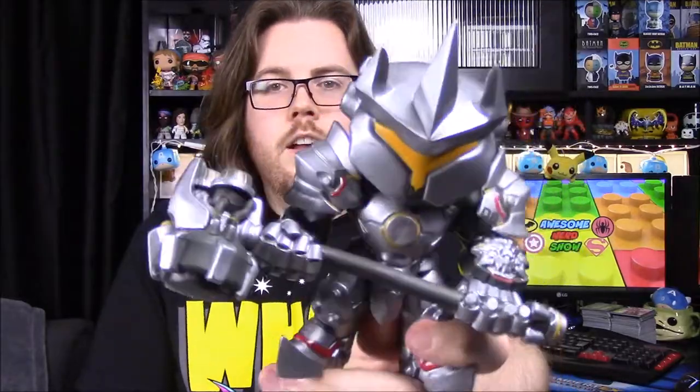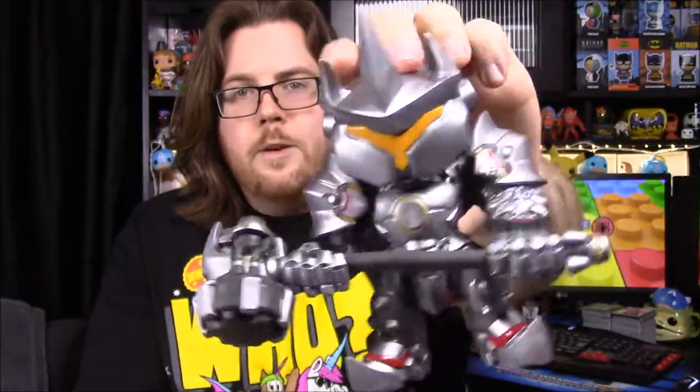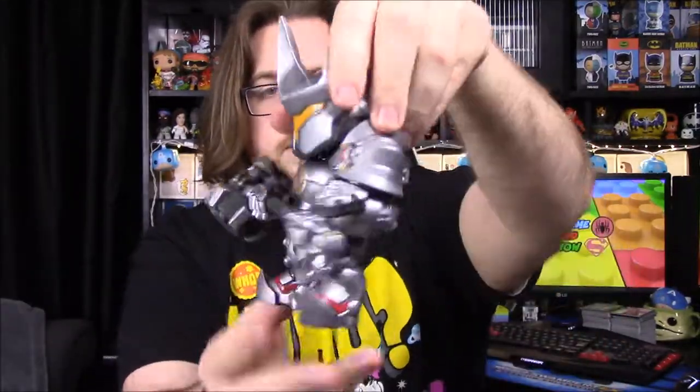He's super heavy. I really like these six-inch pops — this reminds me a lot of the Hulkbuster Iron Man suit. Here we have Reinhardt; there's also an exclusive where he doesn't have his helmet, which looks really cool. He's in full metal armor that looks like a knight. He has a giant hammer with thruster-type things on it. His head is a bit shaky but he just looks super cool.